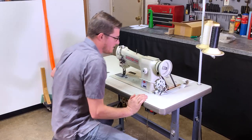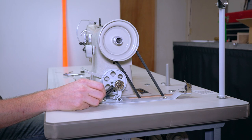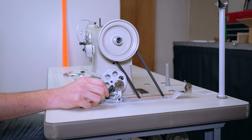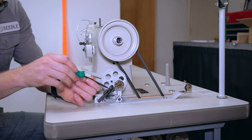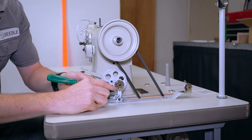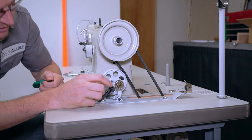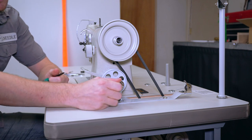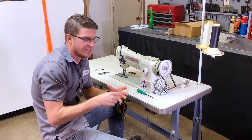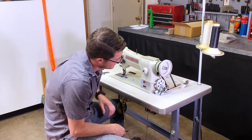Make sure your presser foot is locked up in the lifted position while winding, and don't have any thread going through the eye of your needle or it'll get caught in the bottom. Once you get a little thread on and everything's locked in, cut off the tail and finish winding. You can adjust how full the bobbin winds using the stop screw — turn it tighter to move the stop finger down and allow more thread on. You want bobbins about 80-90% full; too full and the bobbin will bind up inside the bobbin case and not spin well.